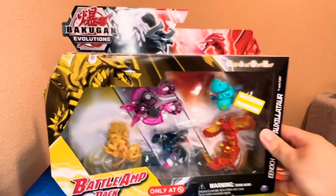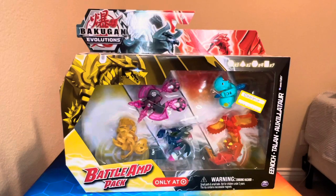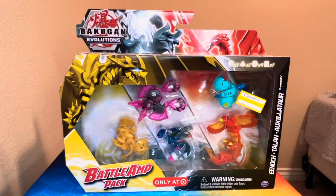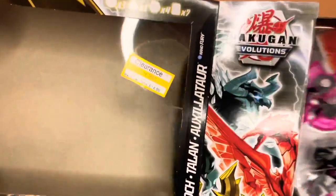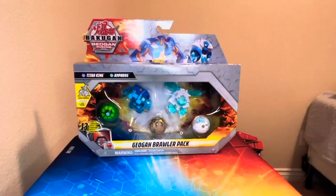Anyway, moving on to the next product. This is actually from Evolutions — it's the Battle Amp Pack. It's been out for a while and you've probably seen a lot of them at Target. It's on clearance now, which is what I was waiting for. I really wanted the Twilight Axes in there, but I didn't want to pay full price for toys I didn't entirely want.